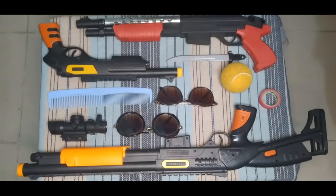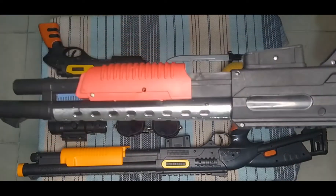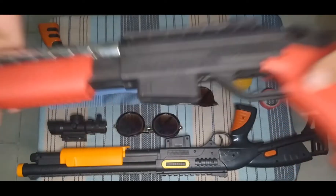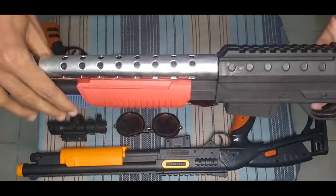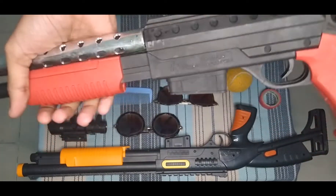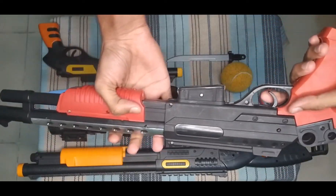What's up guys, today I'm showing some toy guns and equipment, so let's begin the show. First of all, I can show you this toy shotgun — nice shotgun, black color, silver color, red color combination toy shotgun. See, this looks like a real shotgun.